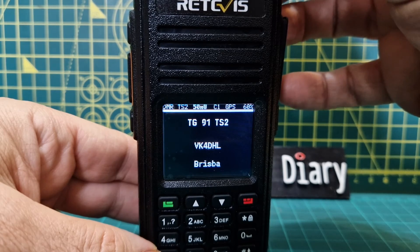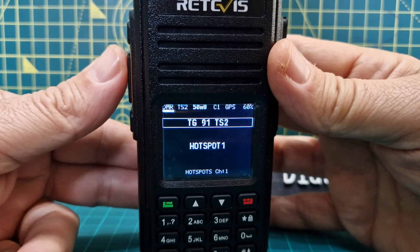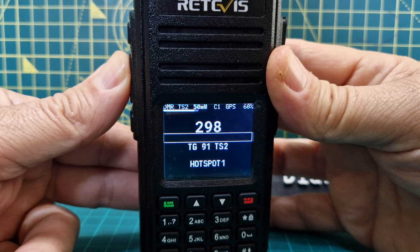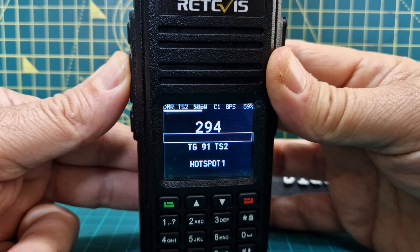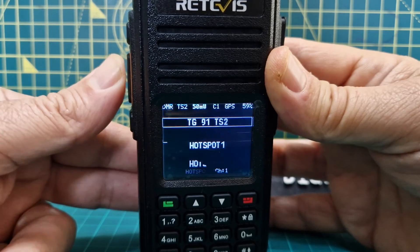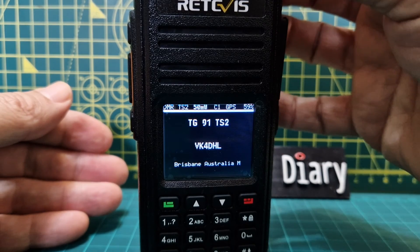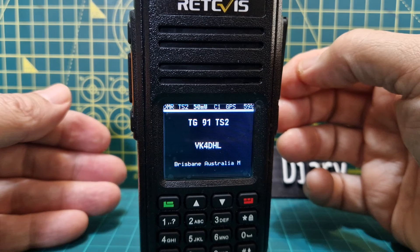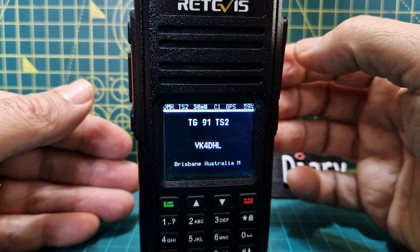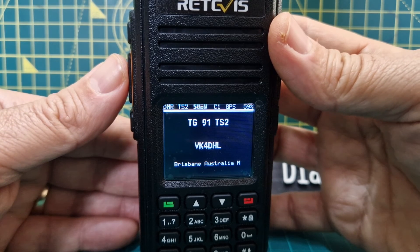Good morning Andreas. VK4DHL - there you are, Australia! Very nice to hear you, nice and clear on my RT3S using the OpenGD77 firmware - sounding excellent, back to you. That's Australia and I just turned this on. Sounding okay - Andreas, I trust you're still making those nice videos on YouTube. I catch up with them occasionally, very good information, so keep up the good work. 73, thanks, here's M0FXB, VK4DHL.